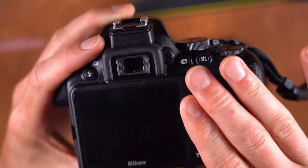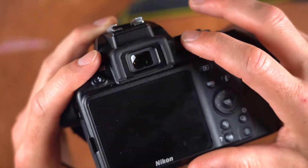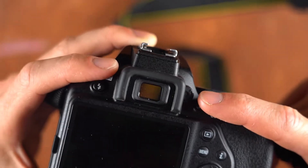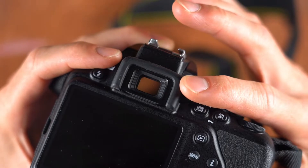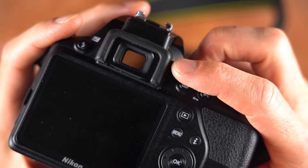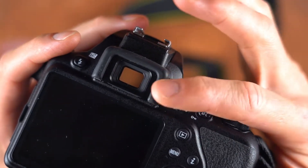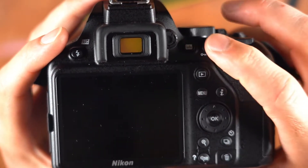Almost every camera has this feature — it's a little hidden one that not many people intuitively understand unless they read the manual. When you're looking into the viewfinder, especially if you wear glasses or have any sight impairment, there's a small dial right next to the viewfinder. My recommendation is to point your camera at something with text while the camera is on, then dial this until the text is in sharp focus — that calibrates the viewfinder for your eyesight.